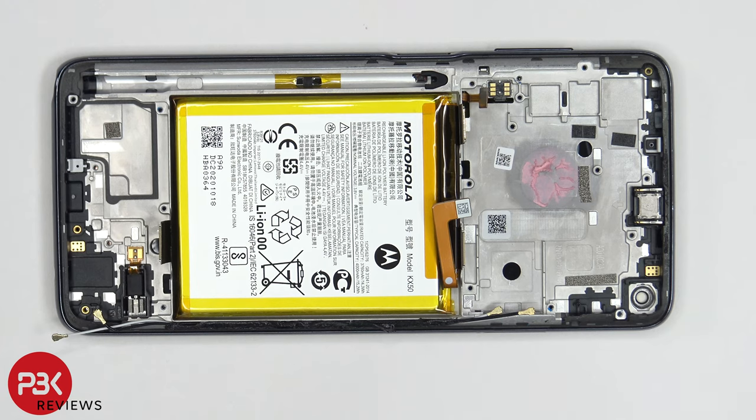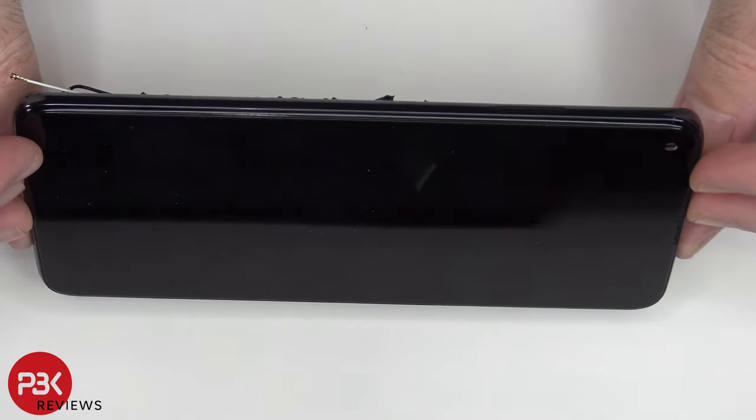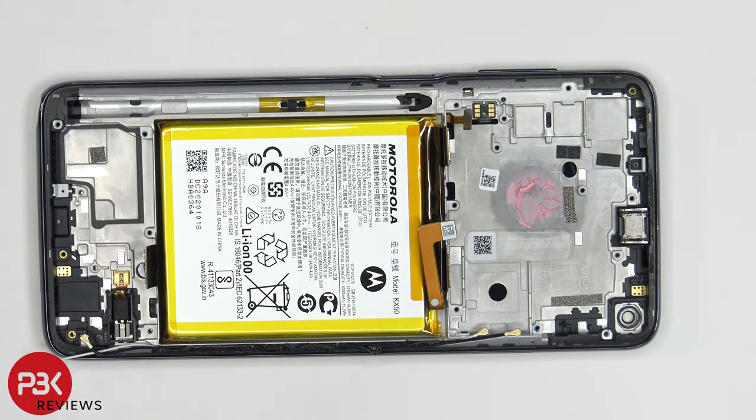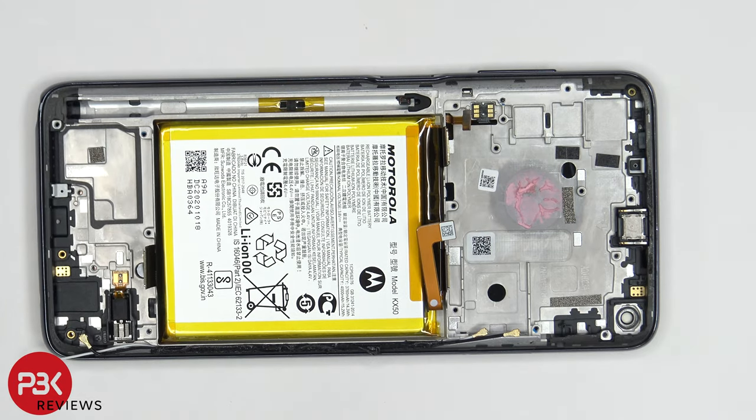Now onto removing the battery. As always with Motorola, there are no pull tabs to help you pry the battery off. So you're either going to have to apply heat to the front of the phone where the screen is to loosen up the adhesive underneath the battery, or you're going to have to use isopropyl alcohol to gently get some around the edges of the battery and let it sit for about 20-30 seconds to soften the adhesive and make it easier to pry the battery off.